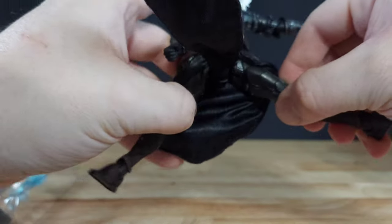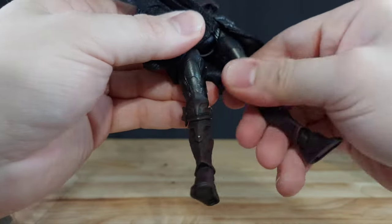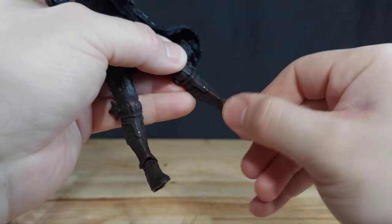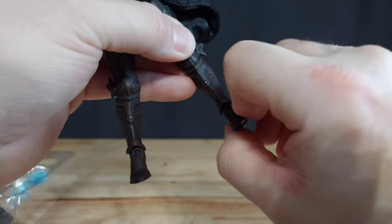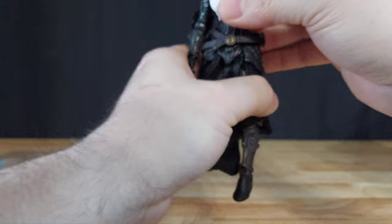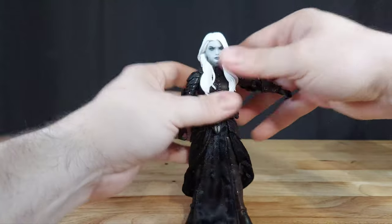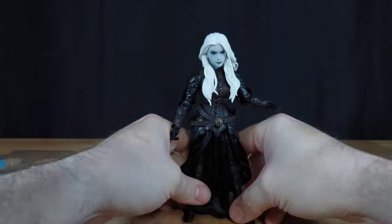Standard 2.0 legs — you can spread the legs so far. She has a twist at the top of the hip, range on the knees, twist at the ankle, back and forth, and then a rocker. I can just flip this around and she's just fantastic.